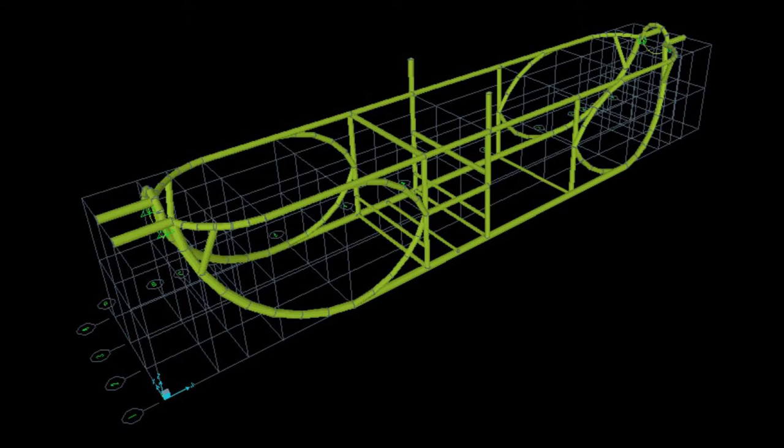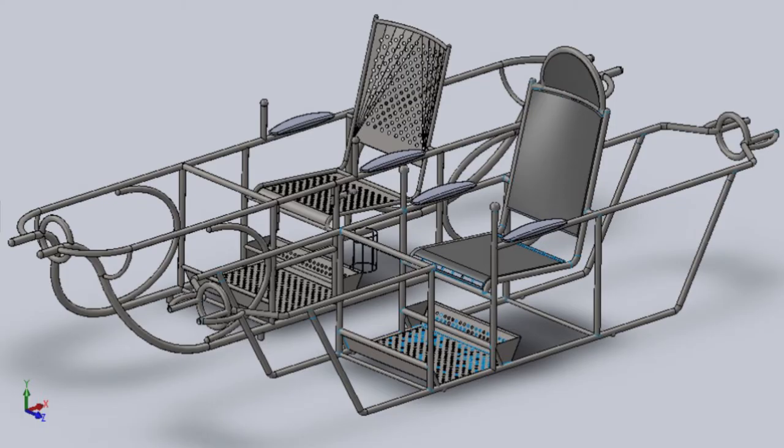So we went back to the drawing board. When we did the analysis, we increased the diameter of the pipes and increased the weight from 24 back to 30 kilos. Still, there is a reduction of 10 kilos overall, and we found out what would make the Palki stronger and more long-lasting. This is the final CAD solution and we compared the old and new.